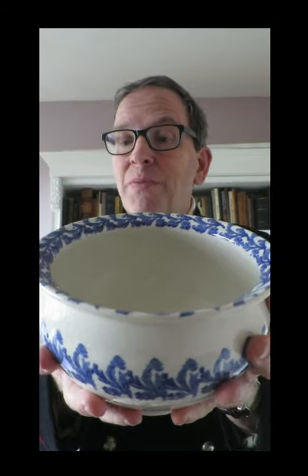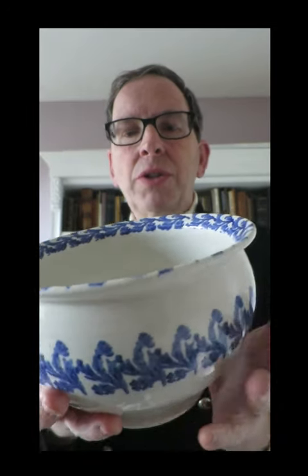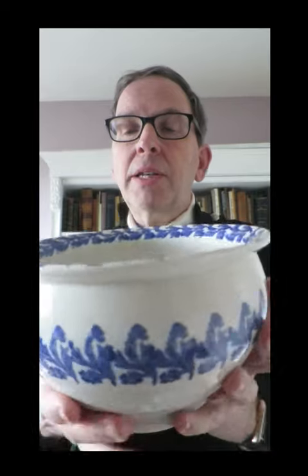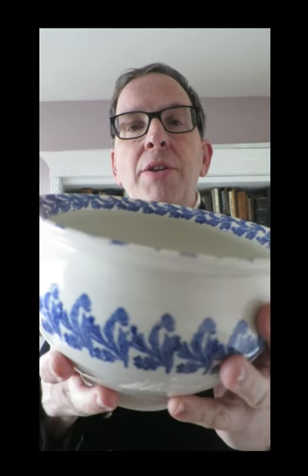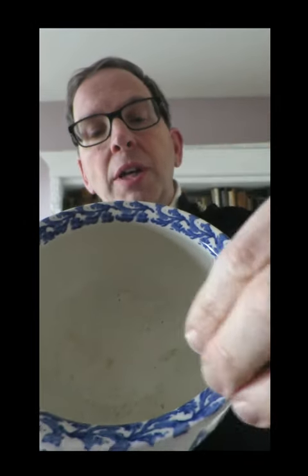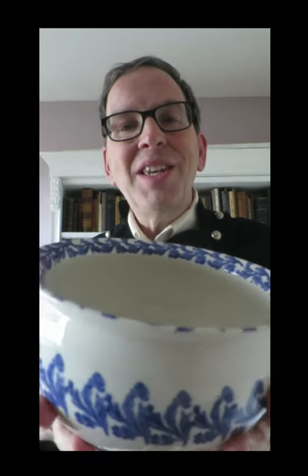C is for chamberpot. I won't be demonstrating the use of this item. Chamberpots are frequently found from the 17th century onwards, as internal cesspits were replaced by external privies in people's houses. They feature a nice broad rim for ease of sitting, and are produced in a dazzling range of fabrics and decorative styles. This one is a spongeware one, with sponged printing around the outside and the rim. No maker's mark, so we don't know who made it, but it's probably early 20th century.